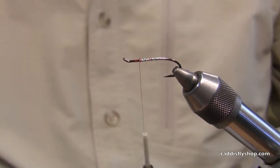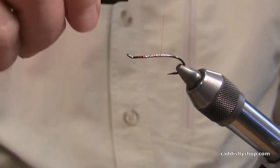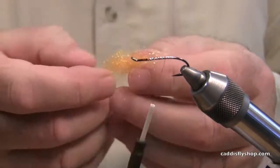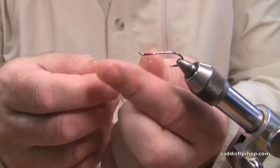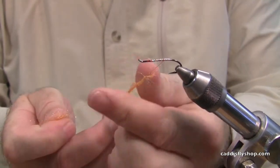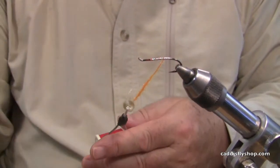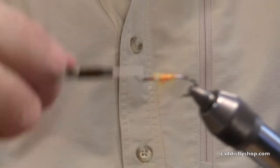So I've got kind of an underbody of tinsel, and I'm just going to take my thread and wind it back where I've got about a quarter of an inch. What I'm using is this orange tri-lobal dubbing, but one of the most effective mixes I've seen is a pink or this orange color mixed with the pink 50-50. You can't blend it in a coffee grinder — you're going to have to blend it with your fingers the old-fashioned way.